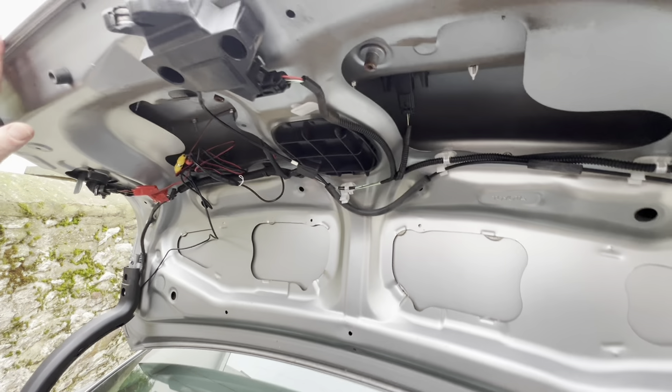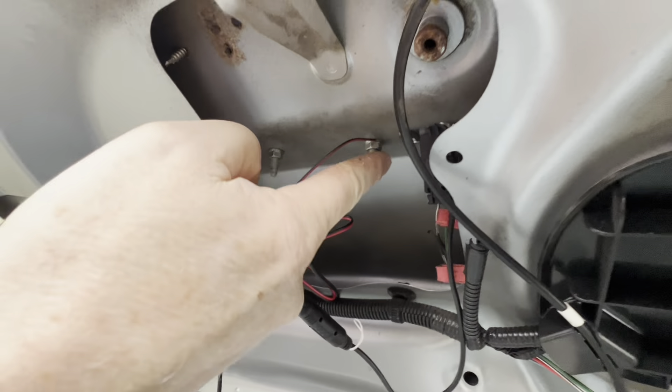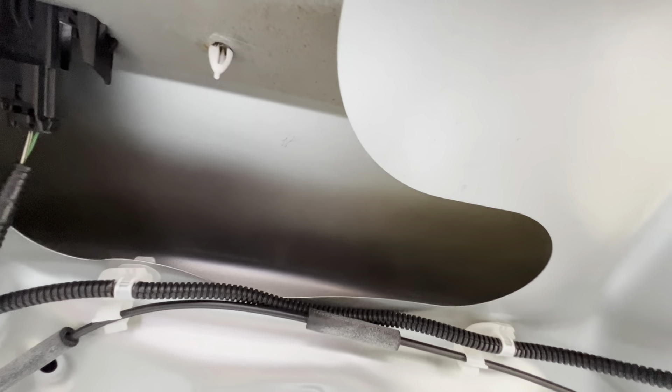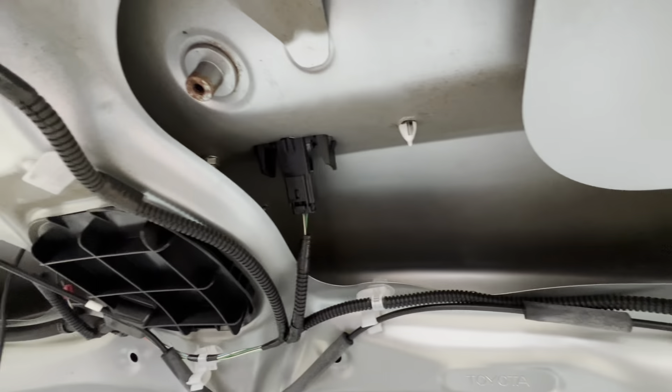Next thing we need to do is remove these bolts here. There's one here, one here, one directly behind this, a plastic clip here, and one here. We need to get them all off. We need a 10 millimeter socket to remove the nuts from these bolts.